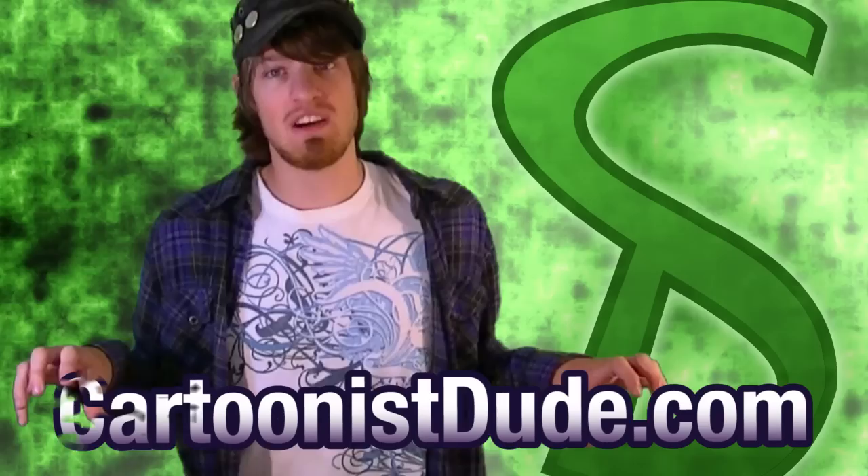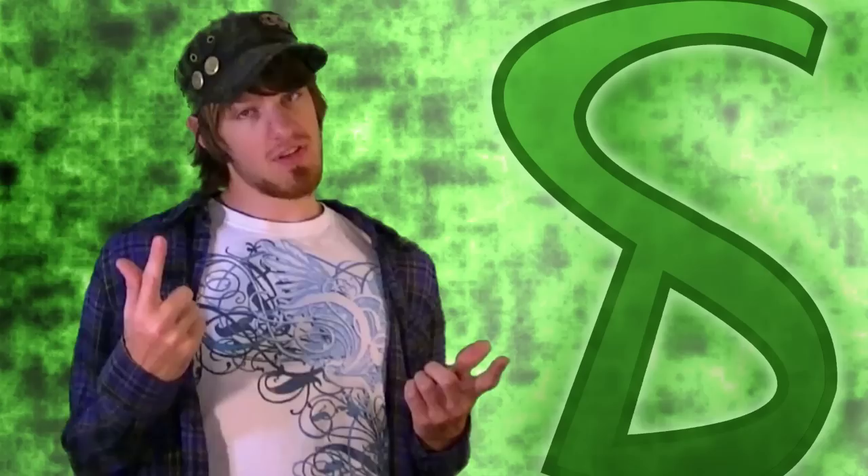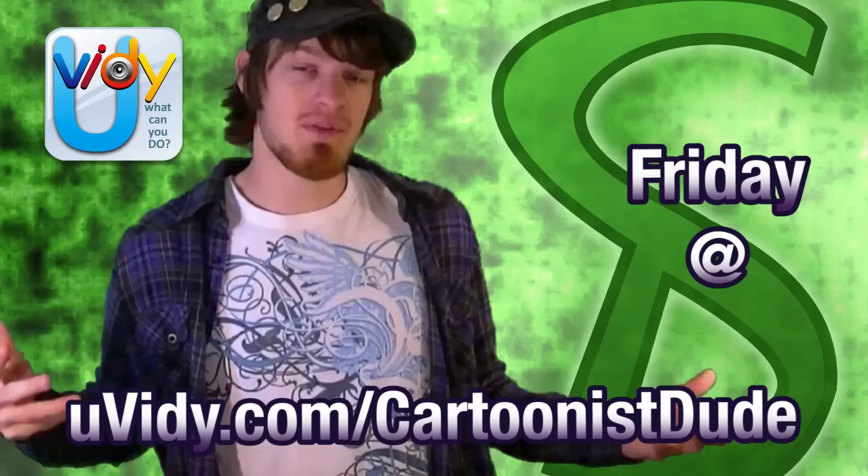Check out CartoonishDude.com — it has had a major facelift and it's still a work in progress right now, so don't expect to see a whole lot, but it looks nicer now. Also, don't forget to check out uvidi.com slash CartoonishDude because I do my live shows there every Friday at 8pm EST. The last one was just crazy. There is now a fan page or group page on Facebook that has memes about me — link will be down below, join it if you want. Until then, I will catch ye viewers later.